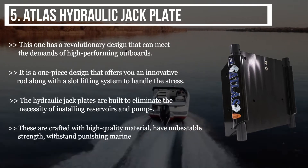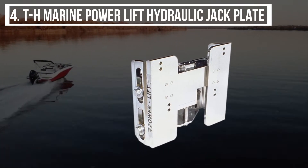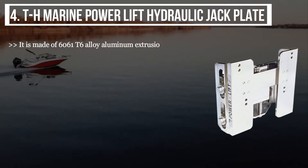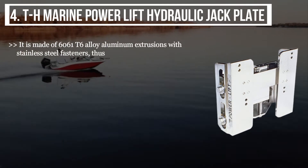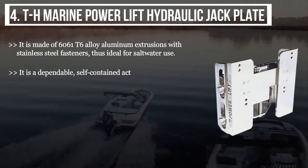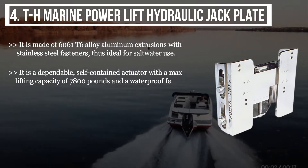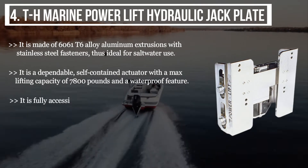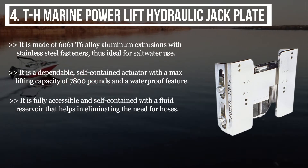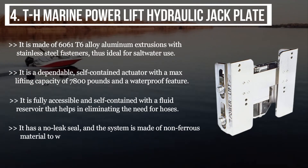The fourth product is the TH Marine Power Lift Hydraulic Jack Plate. It is made of 6061 T6 alloy aluminum extrusions with stainless steel fasteners, making it ideal for saltwater use. It is a dependable self-contained actuator with a max lifting capacity of 7,800 pounds and a waterproof feature. It is fully accessible and self-contained with a fluid reservoir, eliminating the need for hoses. It has a no-leak seal and is made of non-ferrous material to work under saltwater and fresh water.